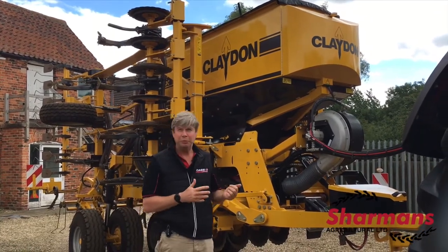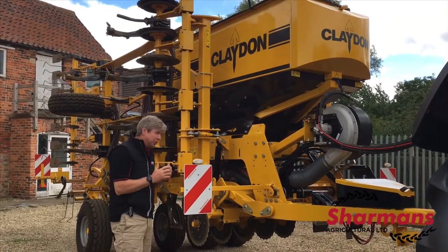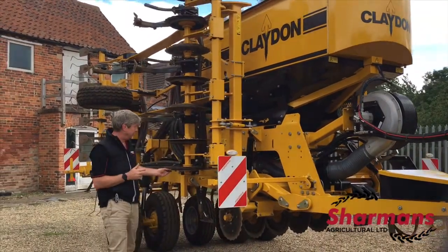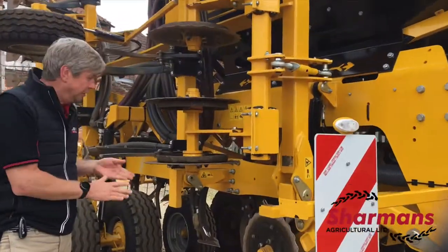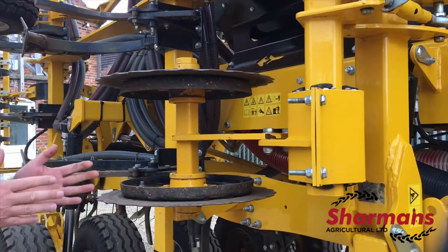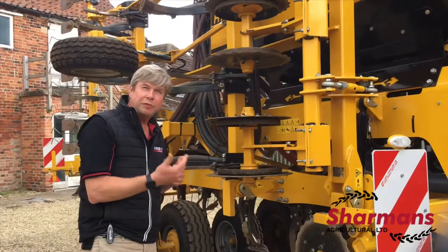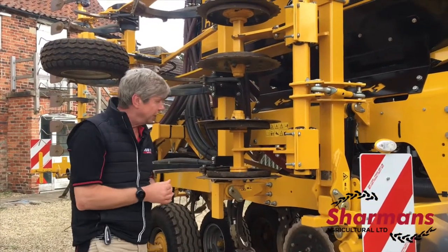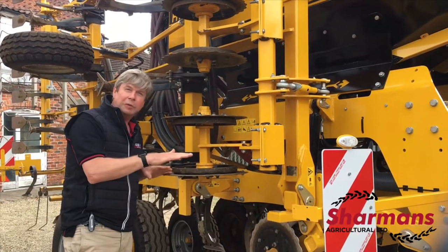If you look at a strip-till system, which is what the Claydon drill is, it's a bit like a Swiss Army knife. You've got a disc opener which frees up the soil as it goes through into the seeding zone. Thinking about cover crops — as they're going to be used more often, we need to find ways of coping with that element of trash. This disc does a fantastic job of opening up the seeding zone and getting rid of that trash.